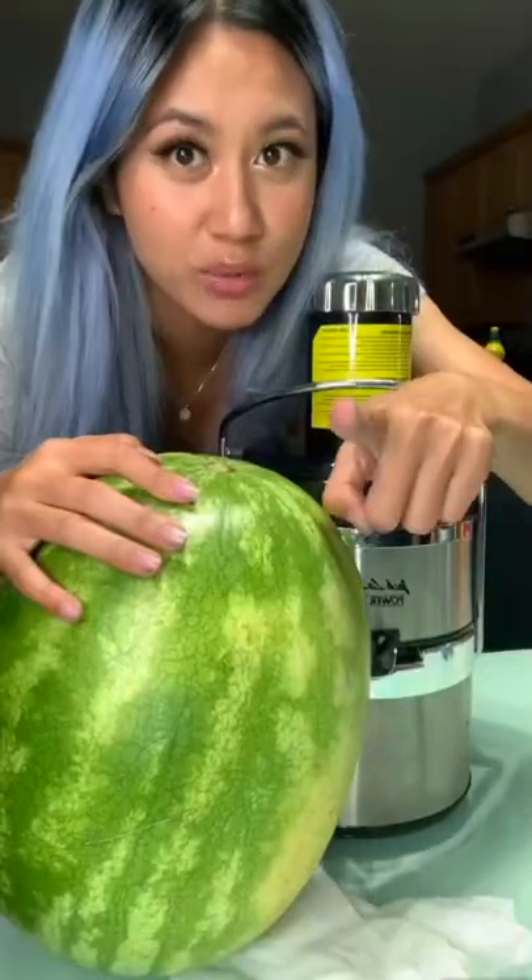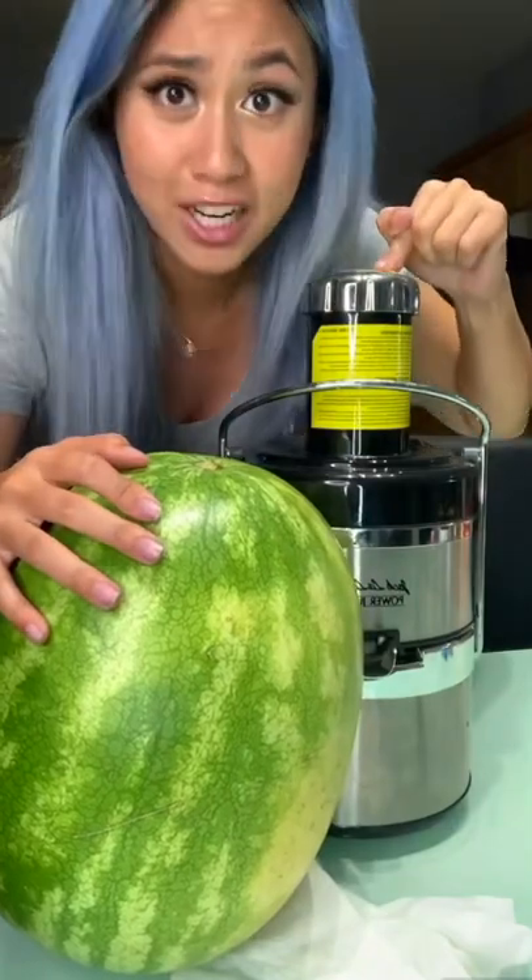How much juice can a watermelon juice if a watermelon could be juiced? We will see. I swear there's phases when you juice — this has only been touched once this year.